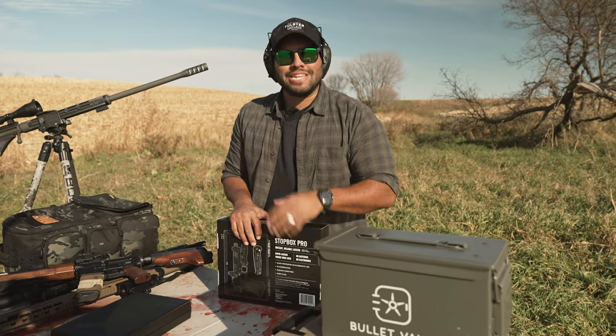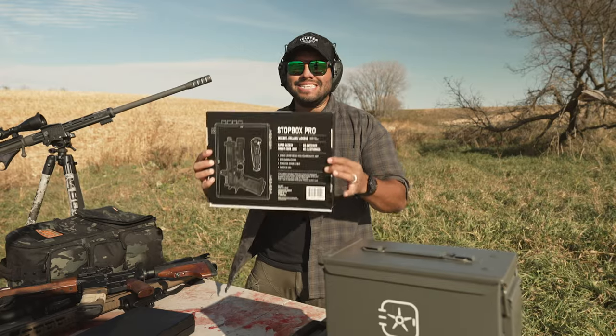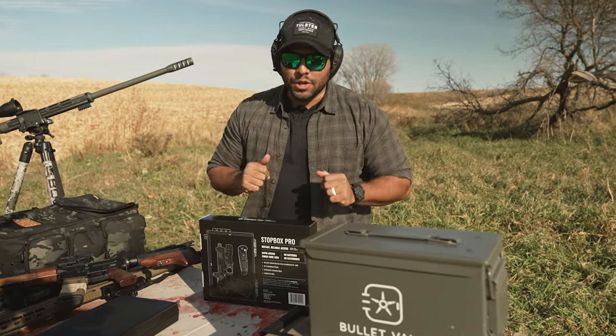What's up guys? Welcome back to the John and Q channel. In today's video, I want to show you what you get inside a Stopbox Pro by Stopbox USA package. So let's get into it.